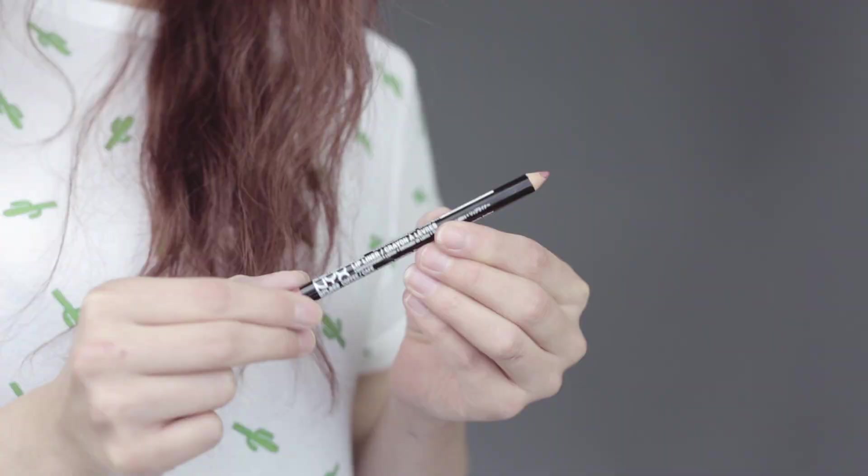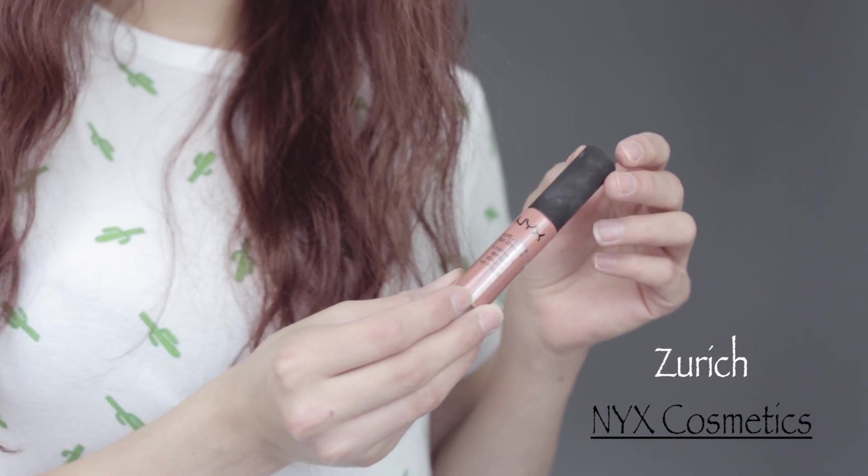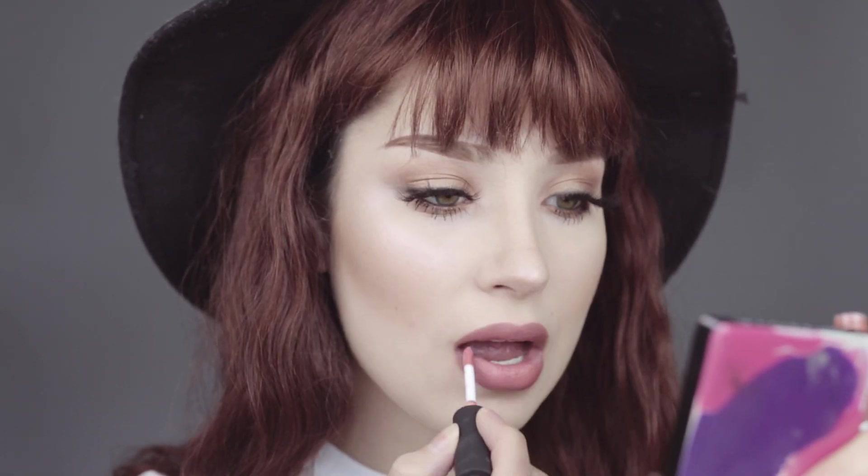This is NYX lip liner, just outlining my lips. And for the lips I'm going to use the soft matte lip cream.